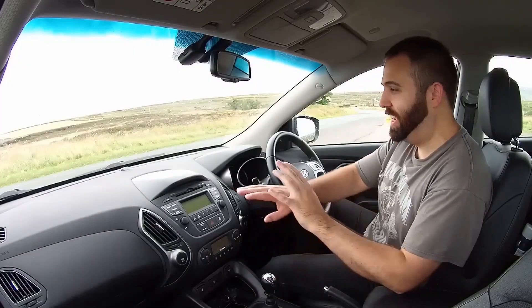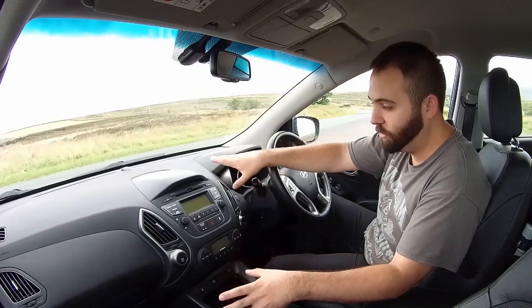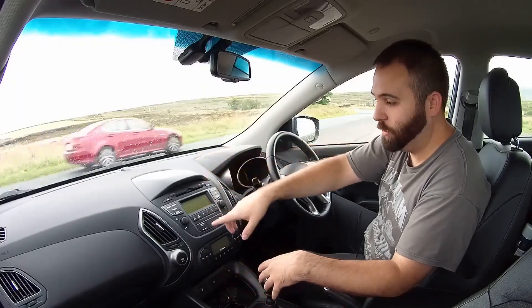As you can see with the dash, it is just graphite grey. It is very basic — this is the base model. There is no sat nav. Higher spec ones do come with nav. This is the SE, and there is an SE nav version which obviously has nav.